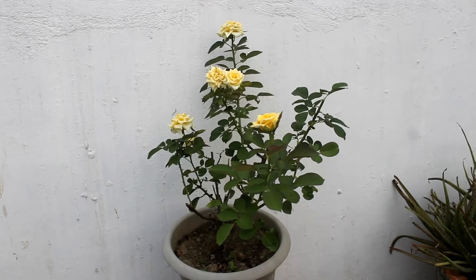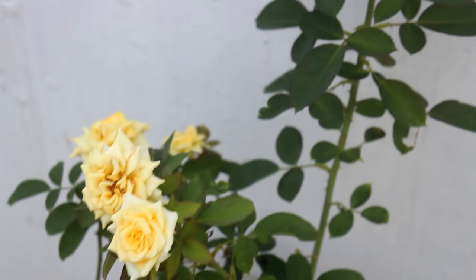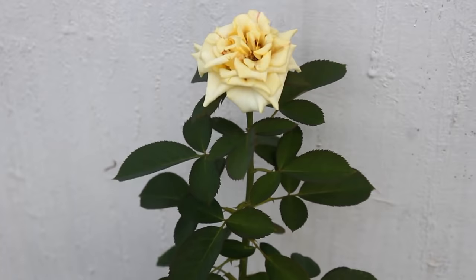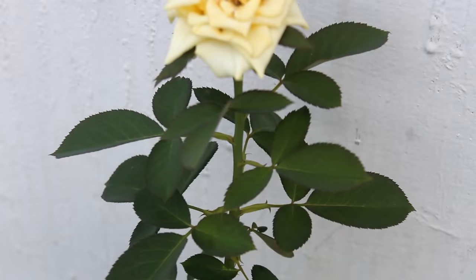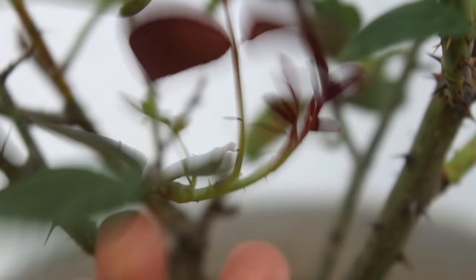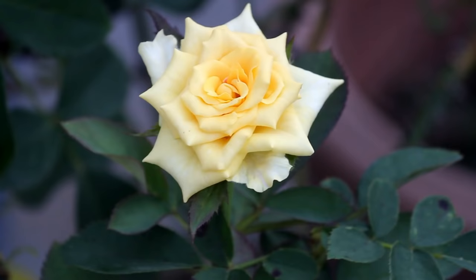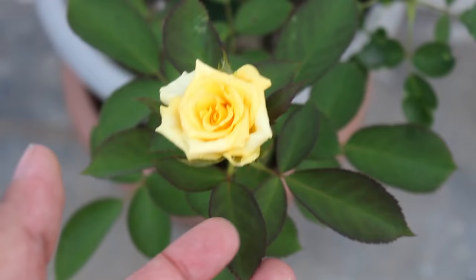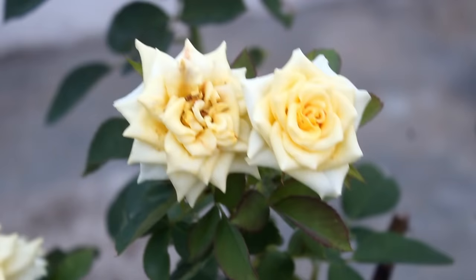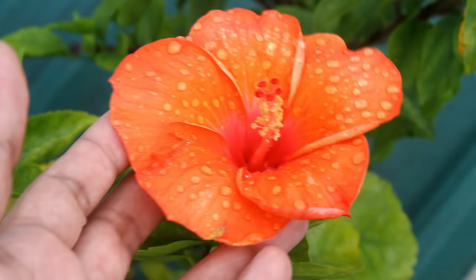So guys, this is the final result after 65 days and here you can see the plant is looking way too different than before. The leaves are looking fresh and healthy, plus there is no leaf burning issue on my plant. It has been blooming on a regular basis and I am really very happy with the result. However, I do have to agree that the size of the blooms is getting decreased because of too much hot weather. Currently, the temperature in my place is around 33 to 37 degrees Celsius. The intense sunlight is also burning the petals a bit, and I think that's okay. In fact, the petals of my hibiscus plant are also getting burned.